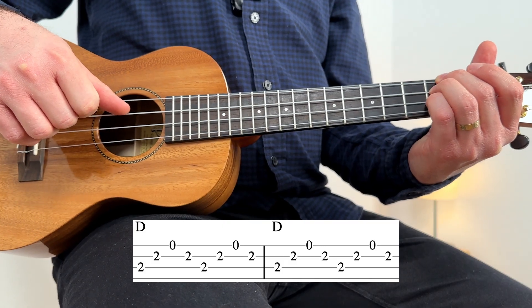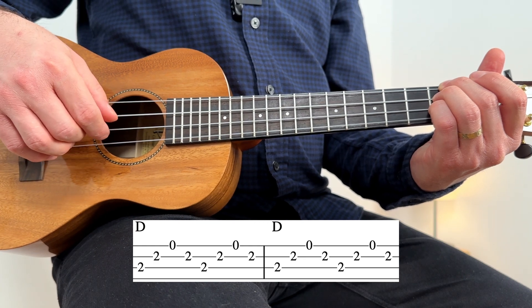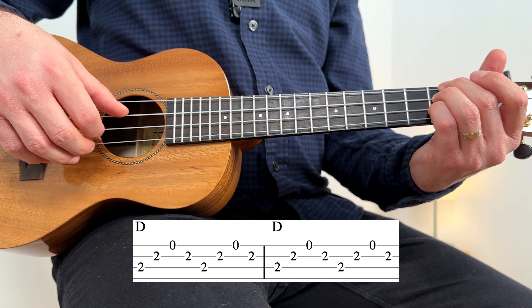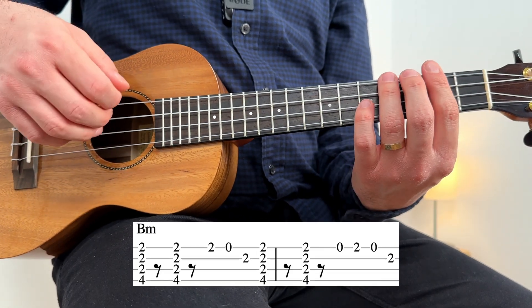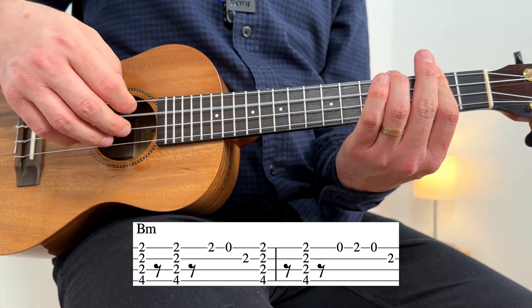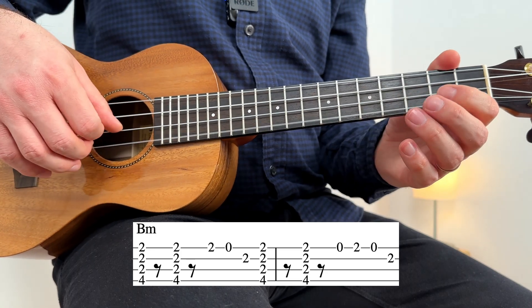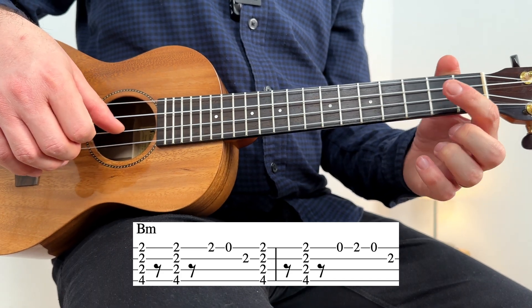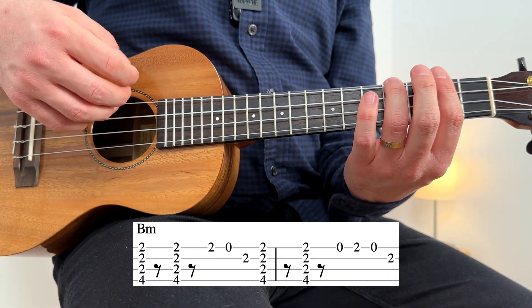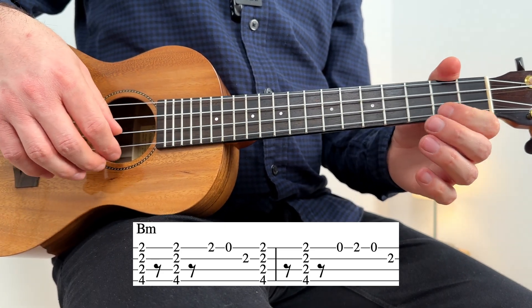You can start with an arpeggio on D major, doing this with the thumb, index, middle — so the 3rd string, the 2nd string, the 1st string, the 2nd string — twice for each bar, followed by a quick strum, two strums actually, on B minor. And again, so you're doing B minor: 2, zero on the 1st string, 2 on the 2nd string. And quick after that, two more strums: zero, two, zero, two.